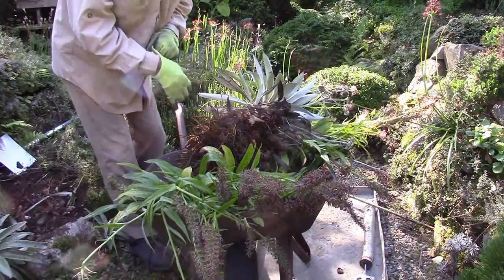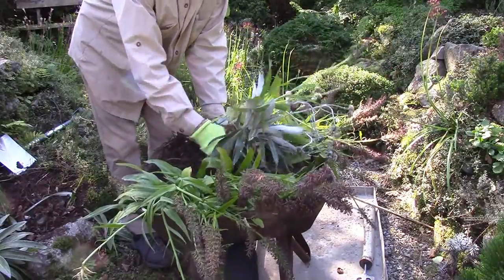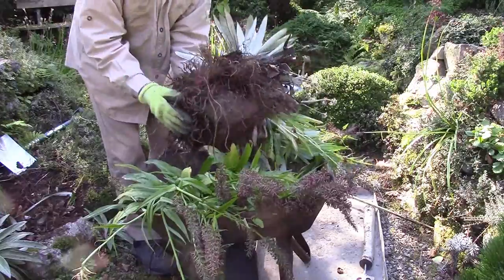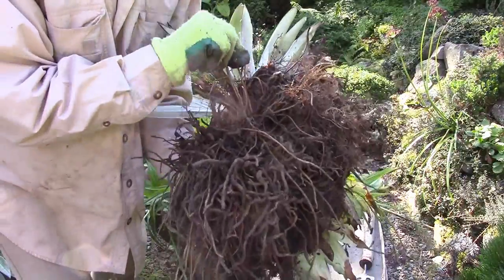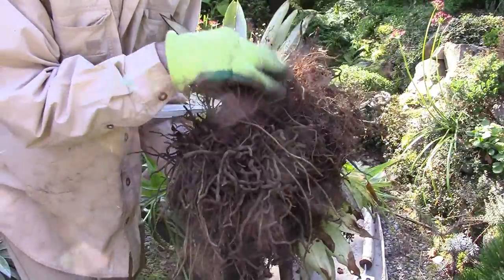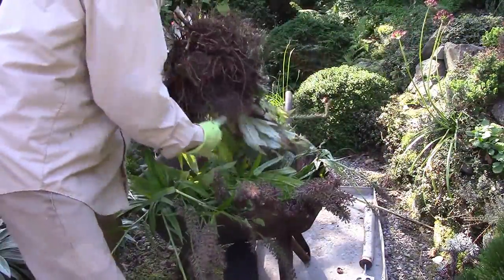We've got the big root up here now. You can see we've got Sulmicea here at the base. These roots here are the Sulmicea and then these very fat ones are the Dactylorhiza. So what we now have to do is clean it off and get them separated.